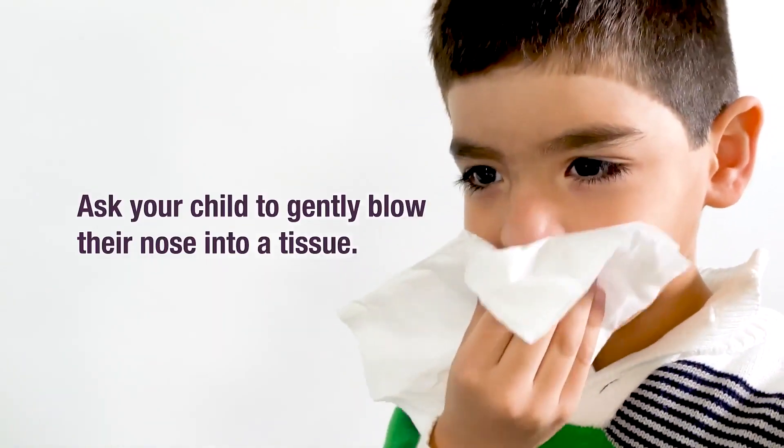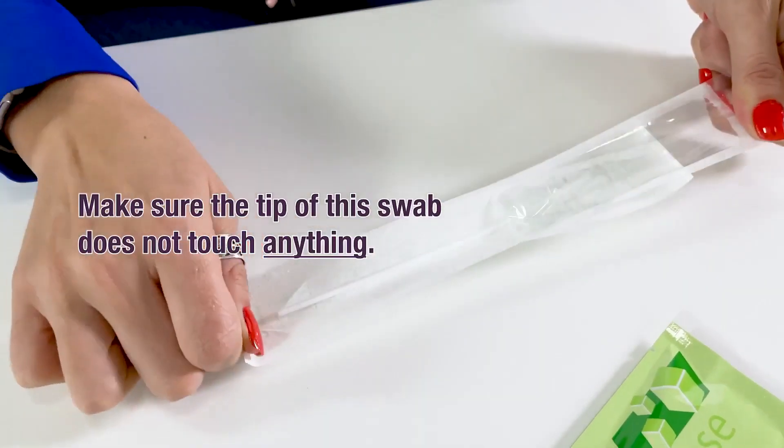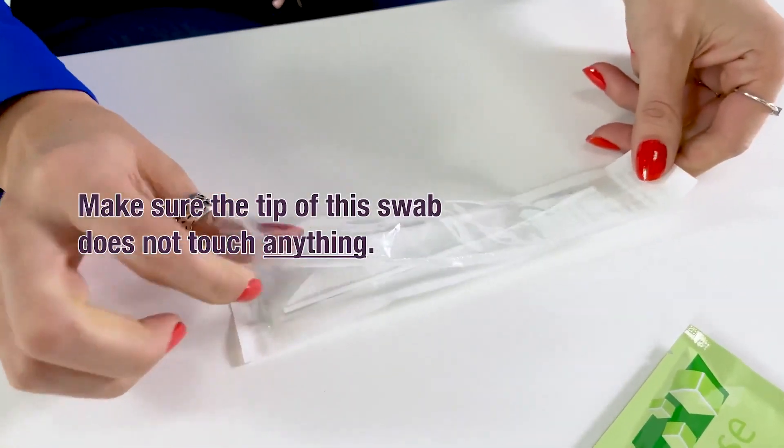Ask your child to gently blow their nose into a tissue. You'll need a sterile swab. Make sure the tip of this swab does not touch anything.